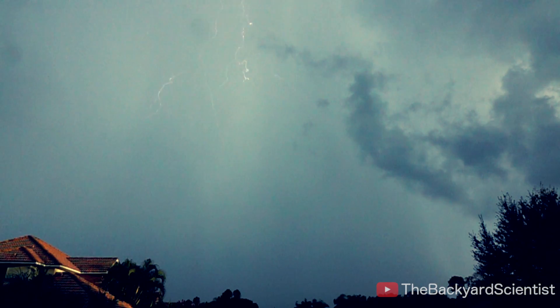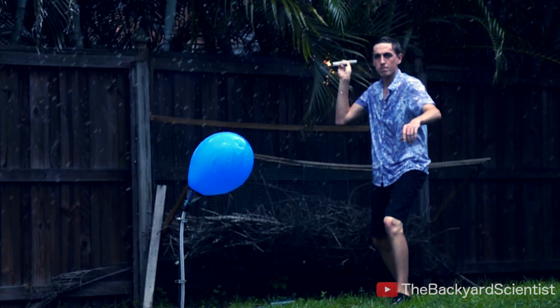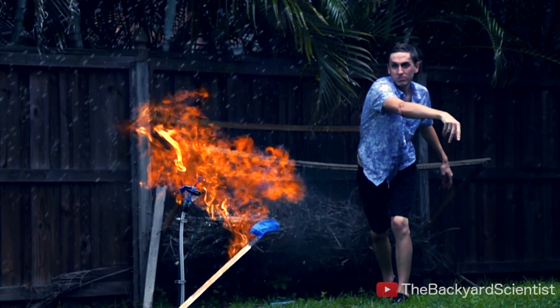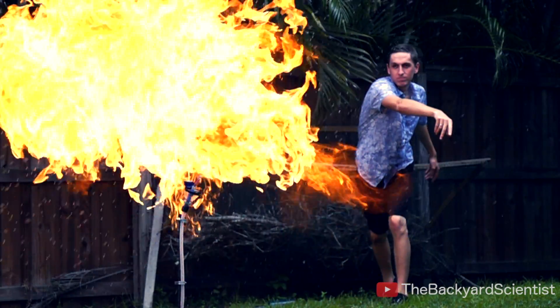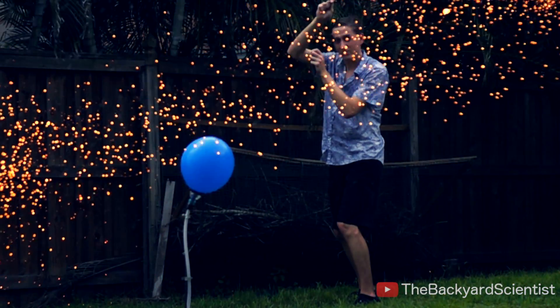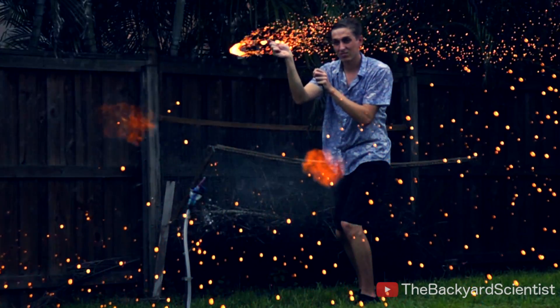Luckily, my drone survived. I was about to start working on the next video suggestion, but Mother Nature had other ideas. But a little bit of rain is not enough to scare me — in fact, I think it gave me one of my coolest shots ever. I tied some steel wool onto the end of the string and swung it at the balloon. The red-hot sparks were enough to ignite the propane inside.